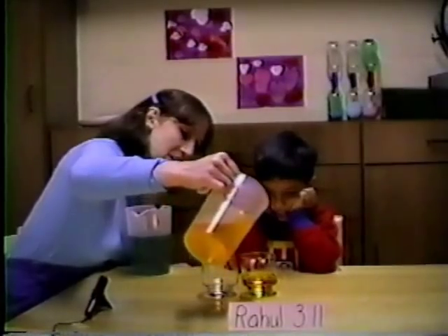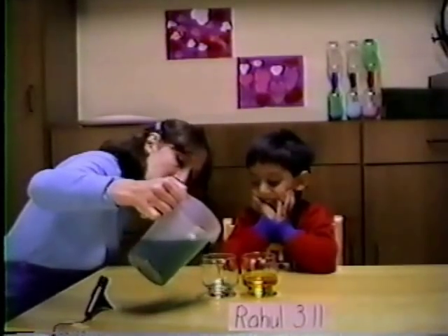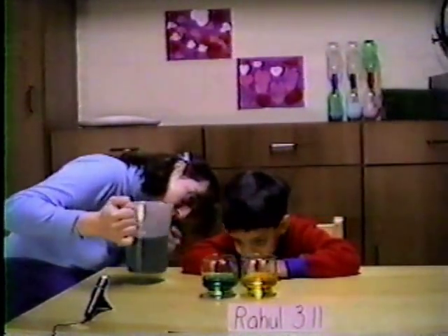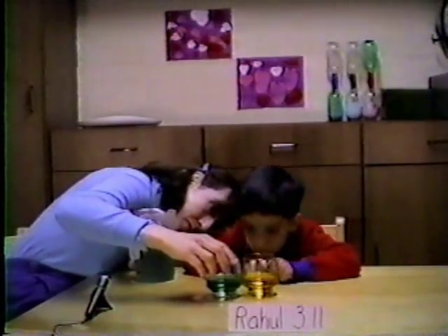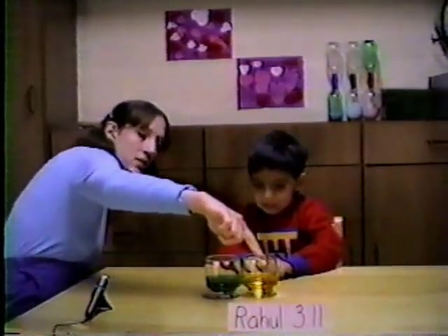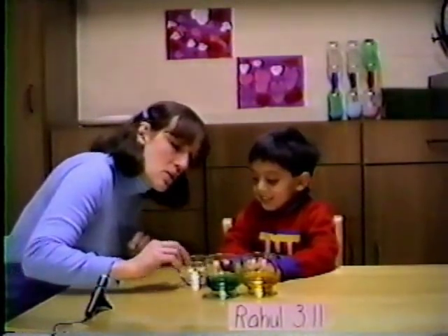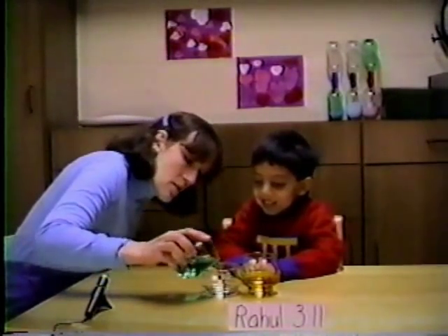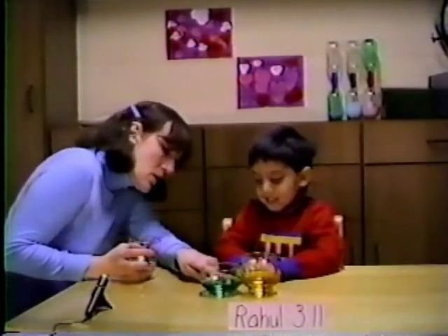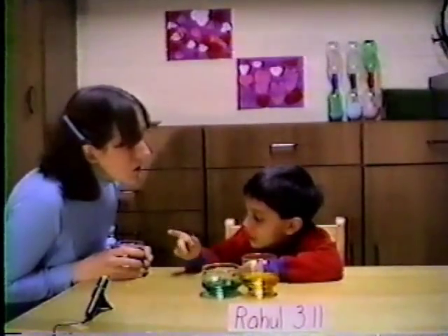Now we want to make sure we have the same amount of juice. Can you bring your head down here and tell me if one of those has more? I want to make sure they're the same. Do they look like they're the same? Yeah. You have the same as me. But here's a trick — I am going to be a tricky girl, and I'm going to pour my juice into this glass. Look at how much juice you have, and look at how much juice I have. You have a tiny one because you poured all that juice in.